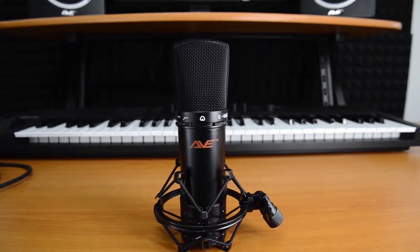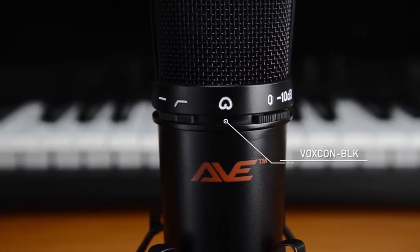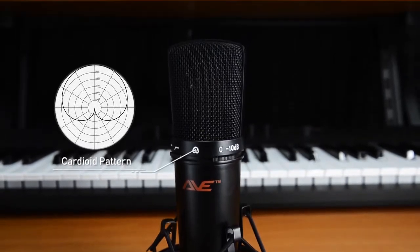The AVE Voxcon studio condenser microphones are designed to deliver clarity and sensitivity for your audio recordings, utilizing high quality capsules together with FET circuitry to deliver clean, detailed sound.